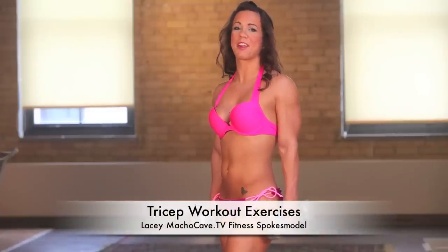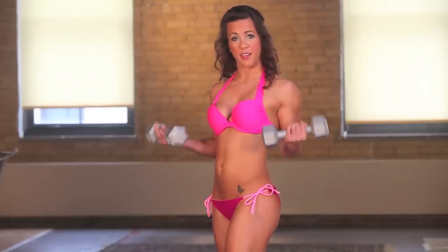Hi there, my name is Lacey and I'm here to show you some great tricep workout exercises that you can do in the gym, at home, or even in your cubicle at work. If you bring some dumbbells, this is all you definitely need.